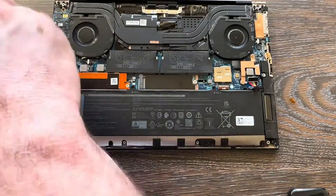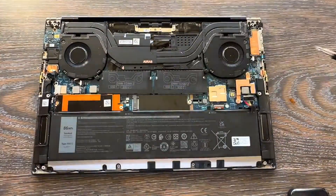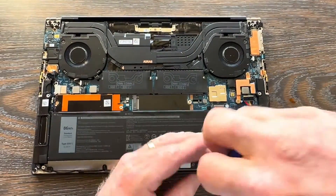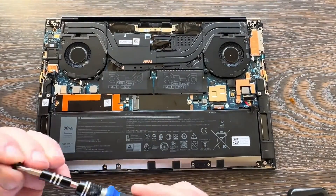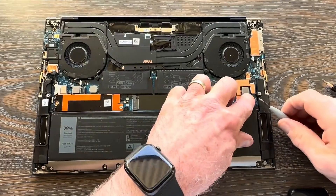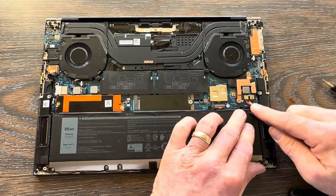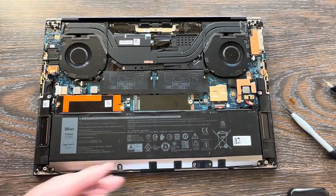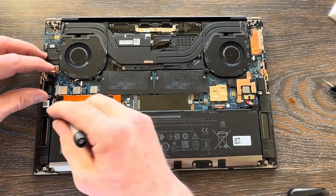I forgot to reconnect the speaker — I realized that here in a minute. Four black screws across the top, four chrome screws across the bottom for the speaker. I'm putting my battery connector back in, then I realized just before putting the cover on that I forgot my speaker connector on the motherboard. Typically do that before connecting the battery.